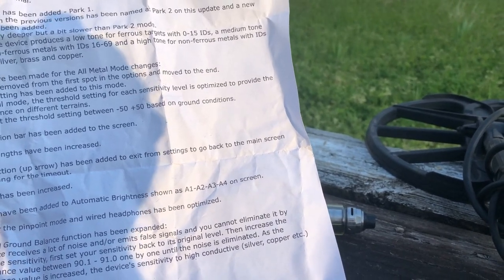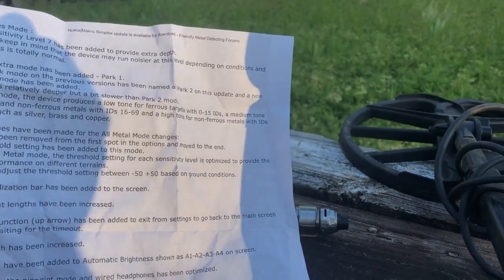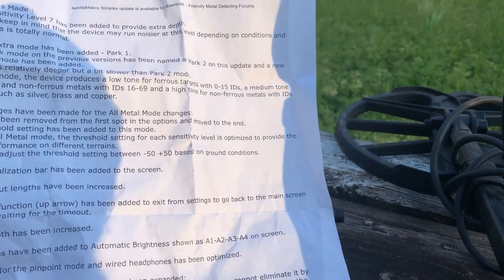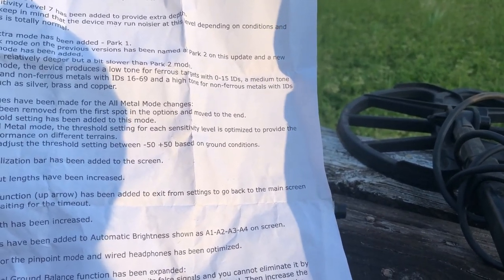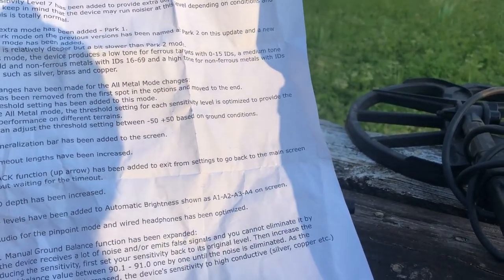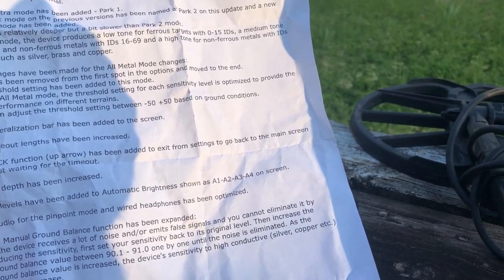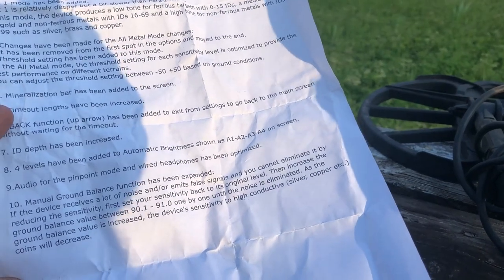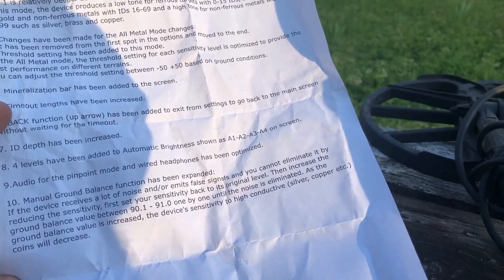Number six, a back function using the up arrow has been added to exit from the settings menu. Number seven, ID depth has been increased — that was something a lot of people complained about in park mode especially, where targets six or seven inches down wouldn't give you an ID and you'd have to switch over to field mode to get a good ID, so supposedly they've fixed that. Number eight, four levels have been added to automatic brightness, shown as A1, A2, A3, and A4. Number nine, audio for pinpoint mode and wired headphones has been optimized.